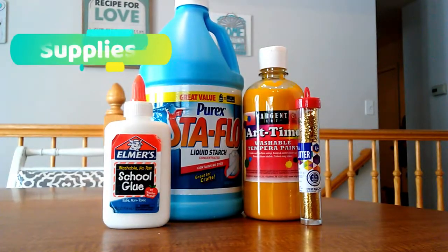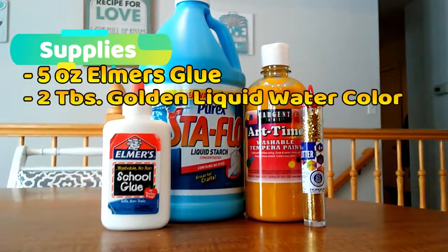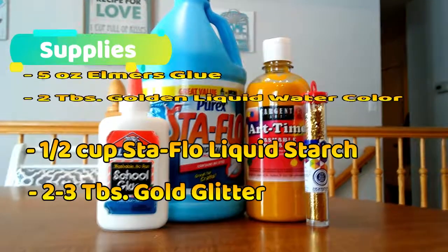For Brooklyn's Gold Glitter Slime you will need 5 ounces of Elmer's Glue, 2 tablespoons of Golden Yellow Liquid Watercolor, 1 half cup of Stay Flow Liquid Starch, and 1 to 3 tablespoons of Gold Glitter.